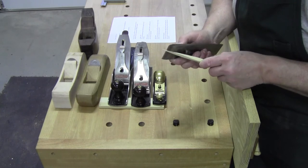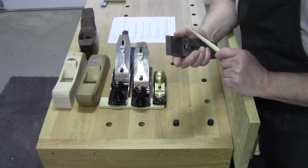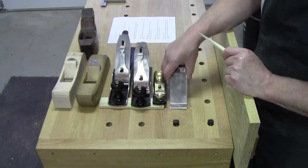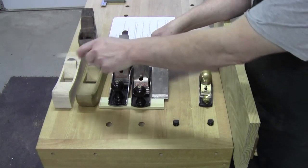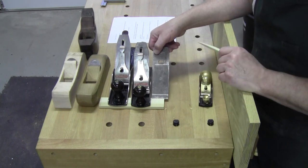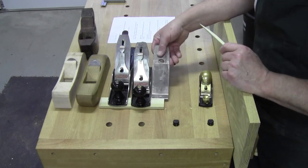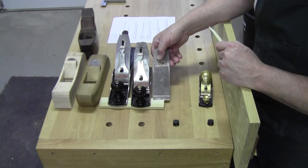Then you hone it sometimes just a little bit steeper, sometimes you can hone it right at the 25. For all beveled down planes — these are all beveled down planes — 45 degrees is the standard. You can change that angle on that blade anytime you want, but it's not going to change the cutting action. Why? Because they are bedded at 45 degrees. So that question goes right out the window.